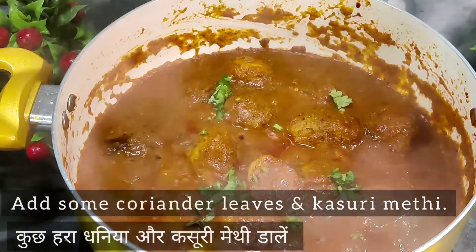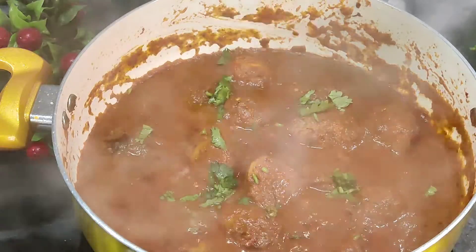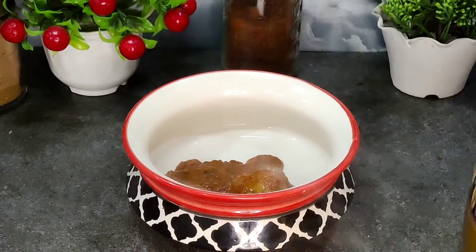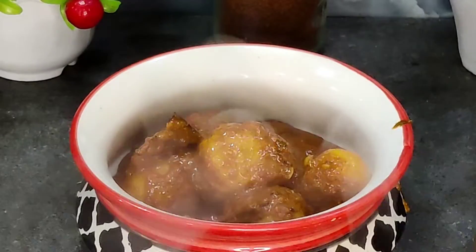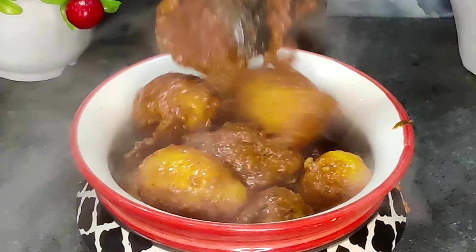So this is a delicious restaurant style dham aloo — it is ready. The gravy has a beautiful color and it will taste great. If you like the recipe, then do like, share and subscribe. Thank you for watching, see you next week.